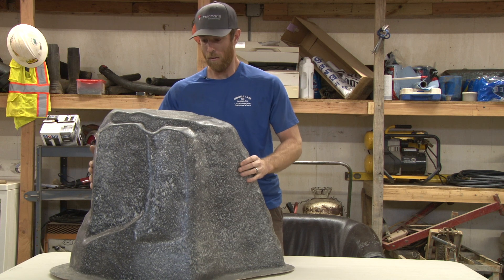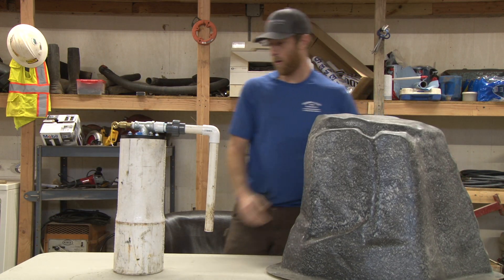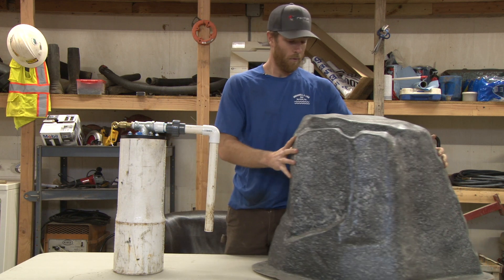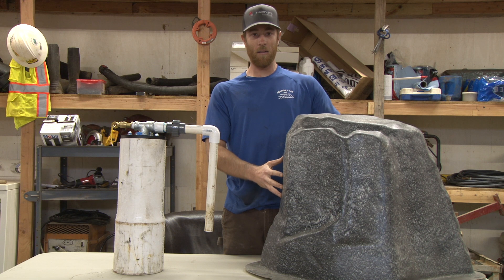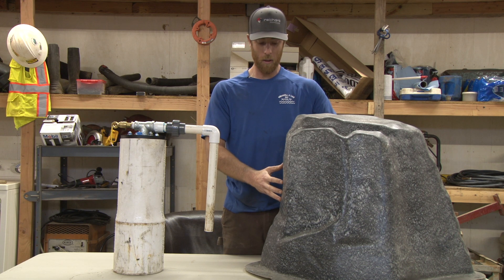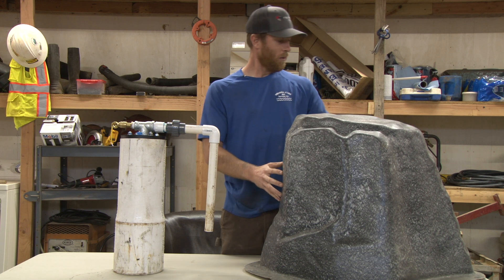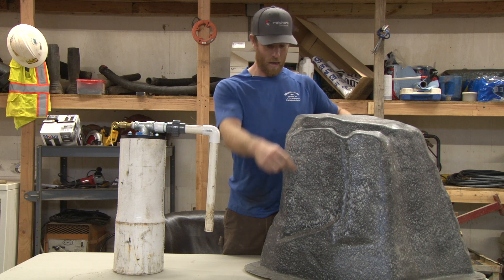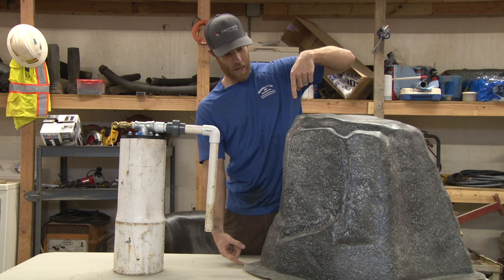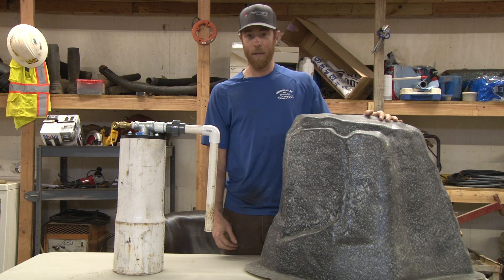I've got a little mock well set up here on the table. They make covers in all shapes and sizes — we stock small ones, we stock big ones. This is the most common one we use. It's called the extra small rock: 15 inches long, 15 inches wide, 22 inches high. They run around ninety to a hundred dollars.